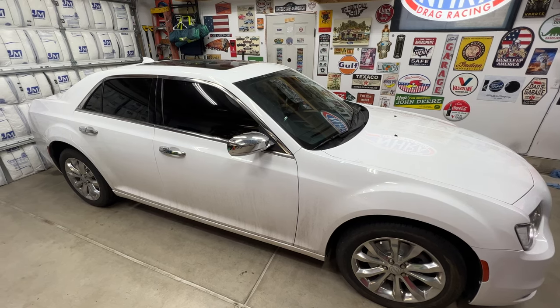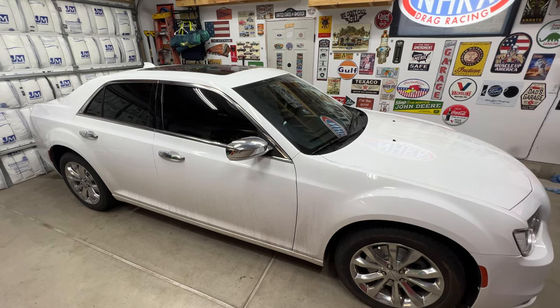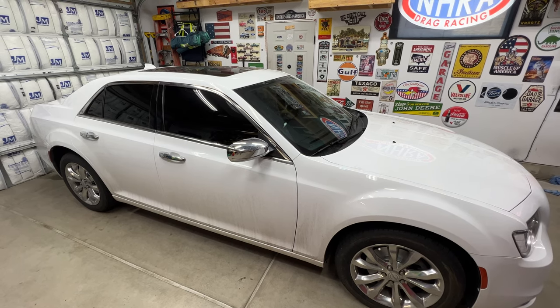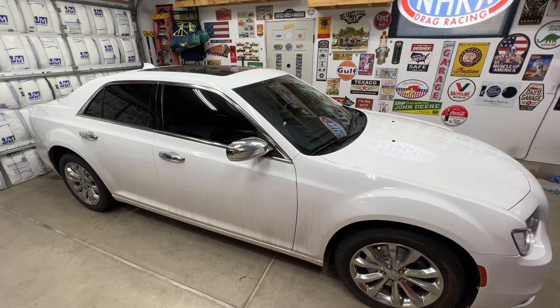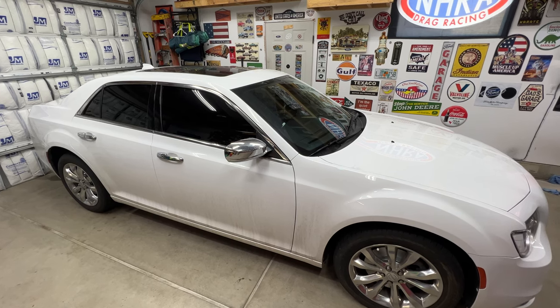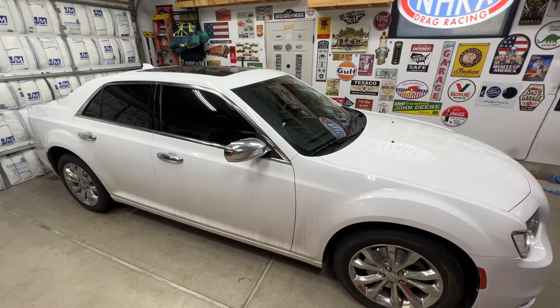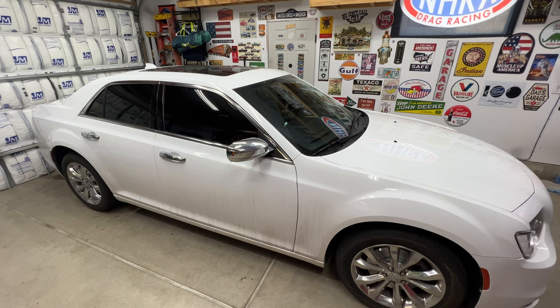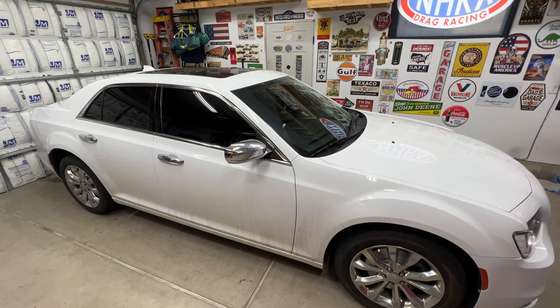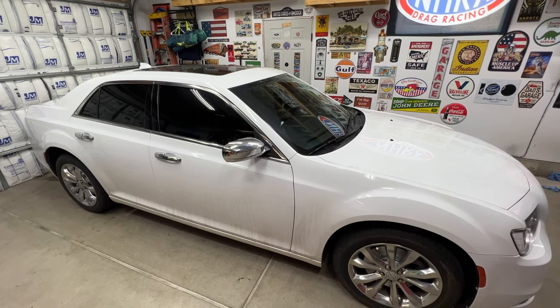That's going to be it for the video. This was a 2016 Chrysler 300 — went ahead and replaced the front and rear brake pads and also new rotors as well. Hopefully this video helps you out. It's a pretty simple job on these cars. This will also cover the Dodge Charger since it shares the same chassis. If you haven't already, go ahead and subscribe to my channel, check out my other videos — I've got a bunch on this car alone. I'll see you in the next one. Thanks for watching.